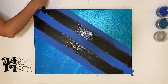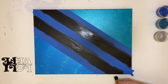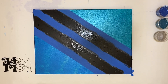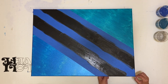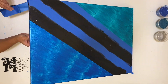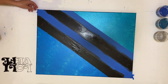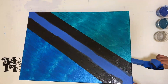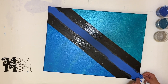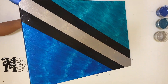I touch up all the edges to make sure everything's covered. I wanted to do something different with my next pendulum — I thought having a more abstract background would be kind of cool, and all the colors are metallic, so it's going to be shiny. Everybody likes a little shine! Okay, this is ready — I'm going to let it dry and then we'll get going on the pendulum.